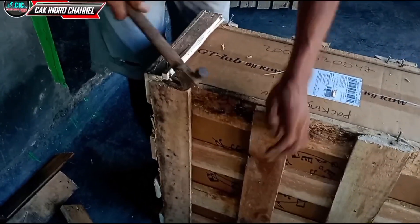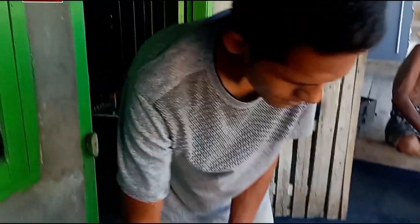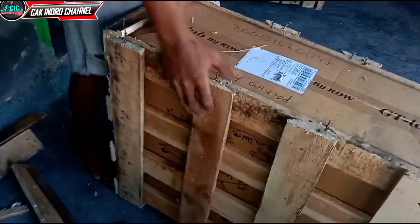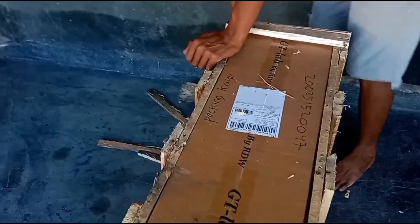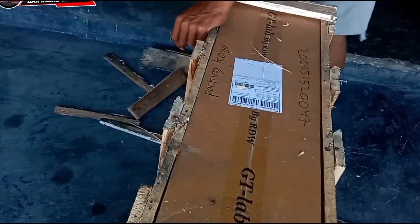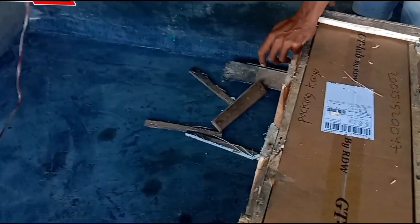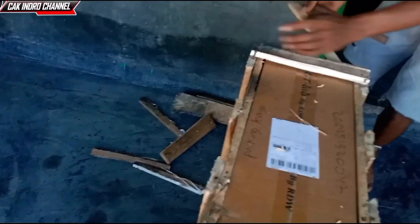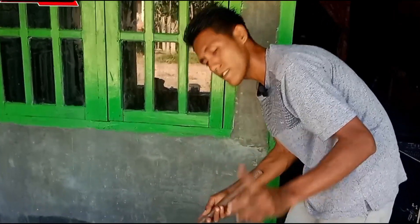Oke teman-teman, ini sangat penting sekali teman-teman ya. Banyak sekali, lebih 1 kilo ini, sangat mantap. Ini sangat rekomendasi teman-teman, berbelanja di Shopee ini teman-teman ya. Nanti link pembeliannya kita akan taruh di deskripsi teman-teman ya.